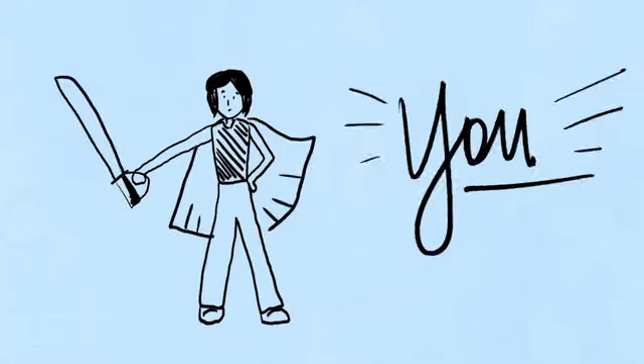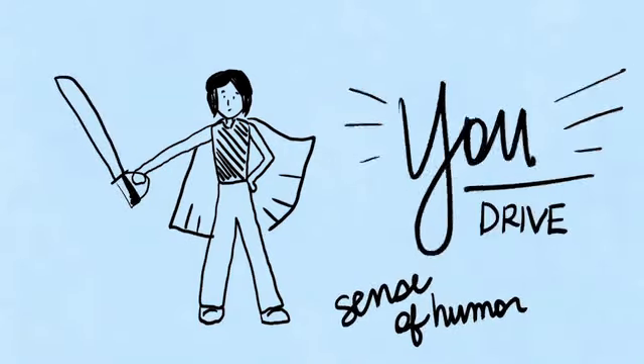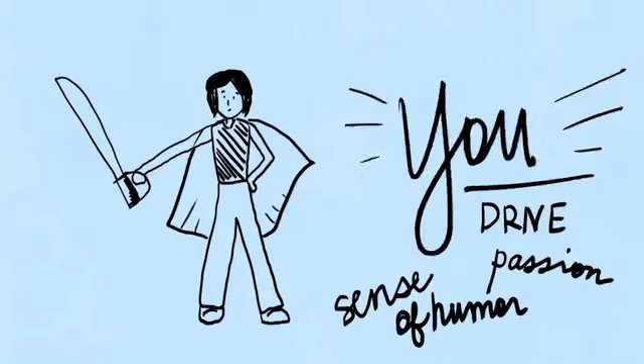You can call that sword your sense of humor, or your drive, or your passion. Whatever you want to call it, however you want it to look is fine.